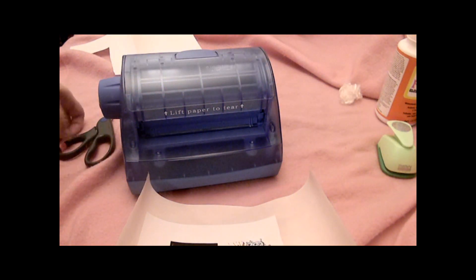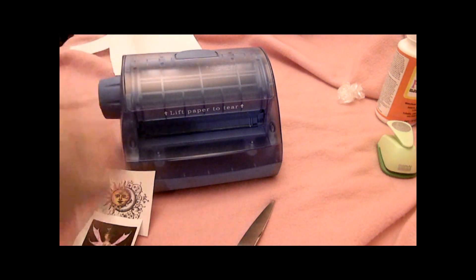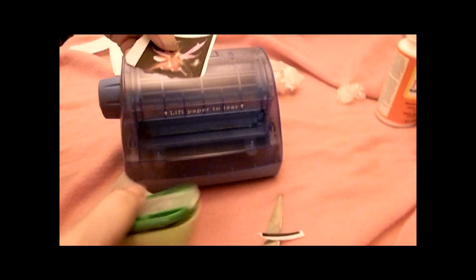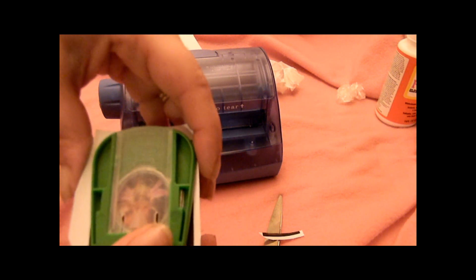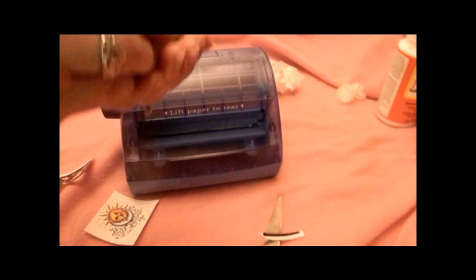Then you can cut that out. With pictures like this, of course, it'd be hard to get a detailed cut, so this is just the way to make more than just one at a time. I have my one-inch hole punch and you can just take your picture — a little more that way — and punch your sticker out.